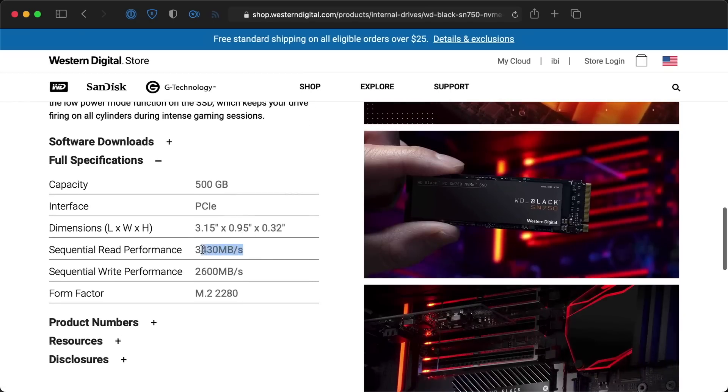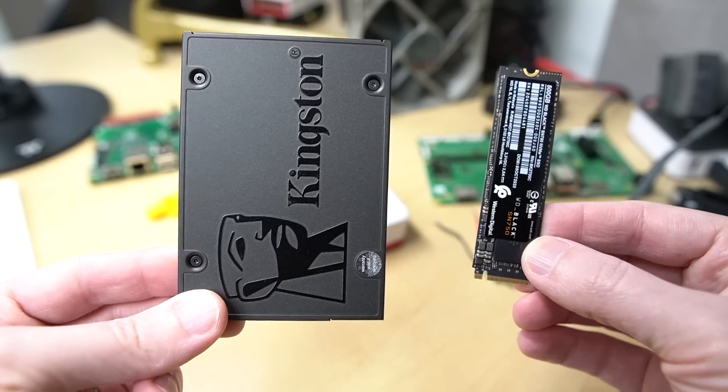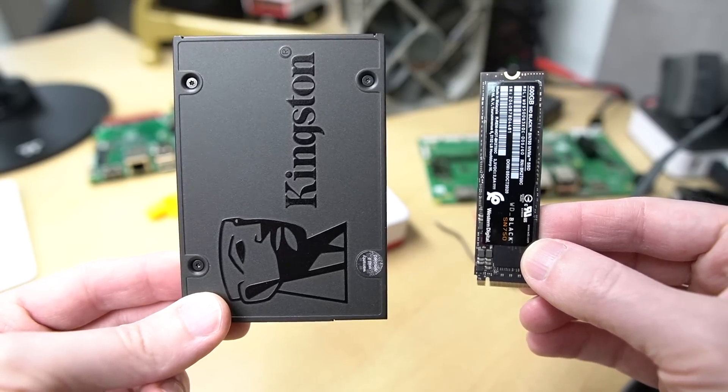Pi's can boot off NVMe SSDs — that's pretty cool. And yeah, a Pi is going to bottleneck a fast SSD like the WD Black. It's advertised as going over 3GB per second of sequential read speed, but current generation Pis will only get about 400MB per second max. But they're still super fast on the Pi. The random I/O is way faster on one of these than any other options for Pi storage. And you can also get NVMe SSDs in way larger sizes with much better performance than microSD cards, plus they're much smaller than even 2.5 inch SATA drives.